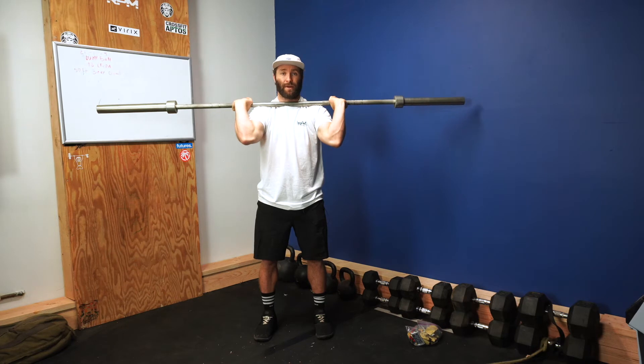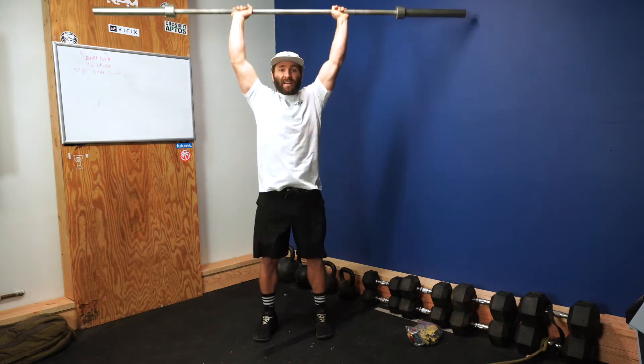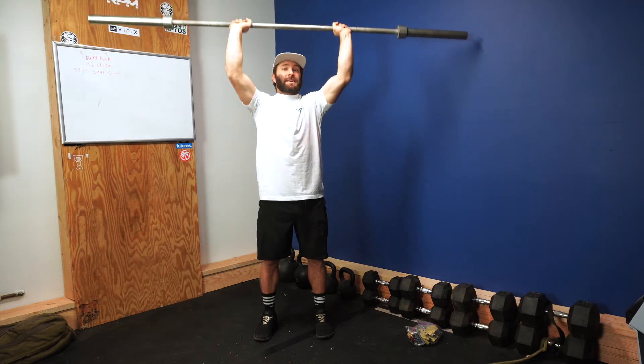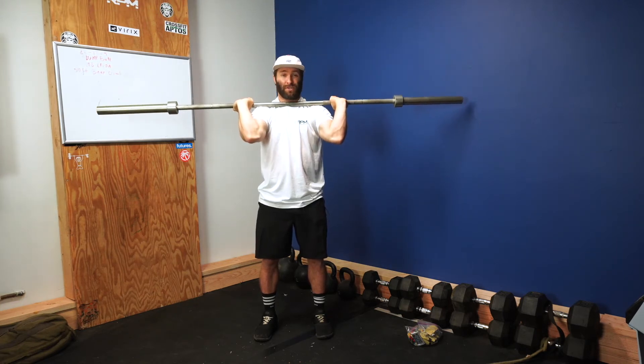Push press is a dip, drive, and press — the hips and legs do the work. Dip, drive, press. You've got to make sure you get your face out of the way. If you don't, you're going to clock yourself in the chin or nose, both of which suck.